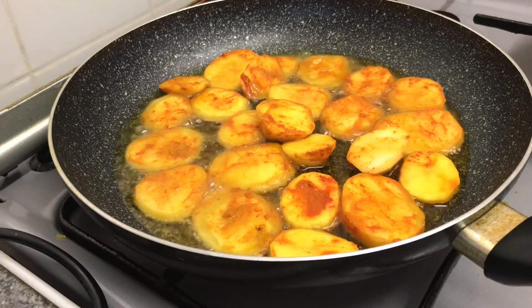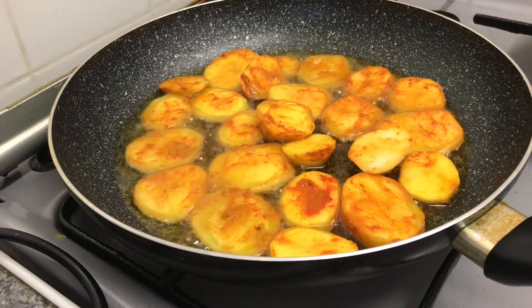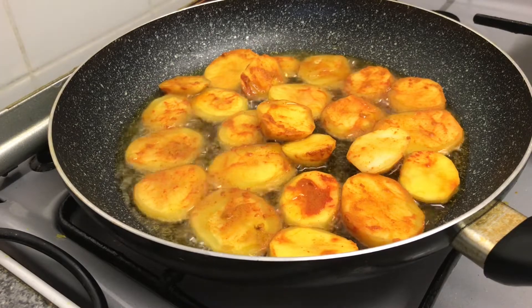Cook on medium flame, approximately two to three minutes on each side or until golden. Try not to burn or make it too crispy.